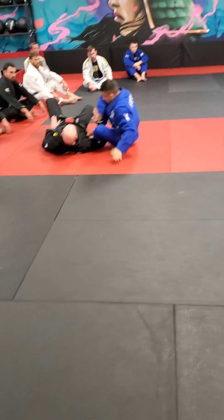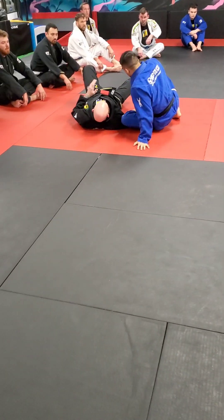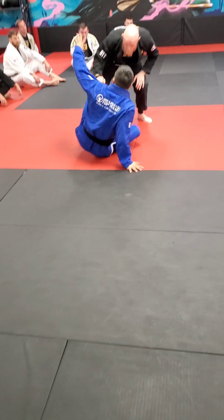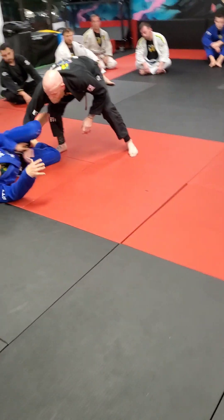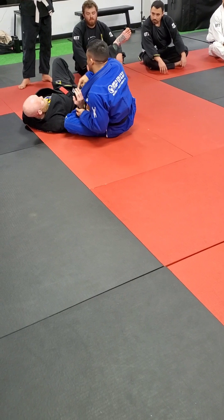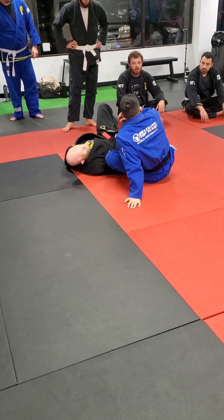Unless you're a brown belt, you can't bicep pressure over here. So white belts and people on the bottom: get your arm out so you don't get submitted. Establish your side control. Real basic lasso sweep — all I need for the open guard is one grip: lasso, foot, spin. And now he has no post — we always have to take away a post with all the sweeps. Keep that in mind.